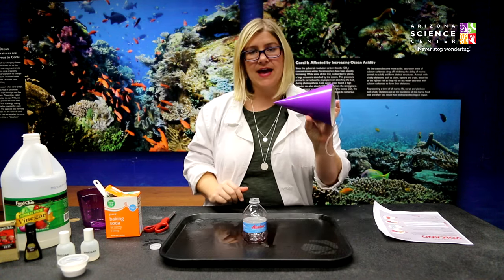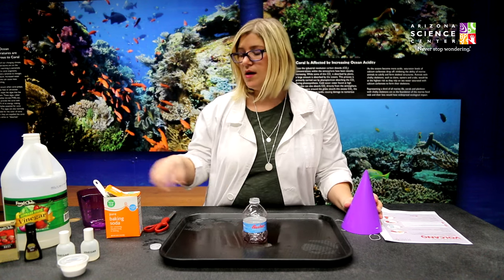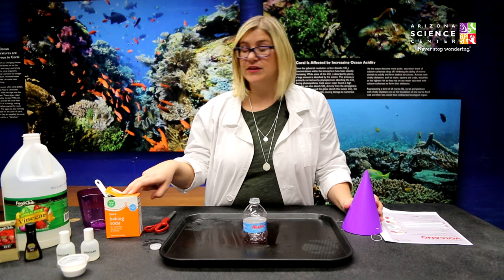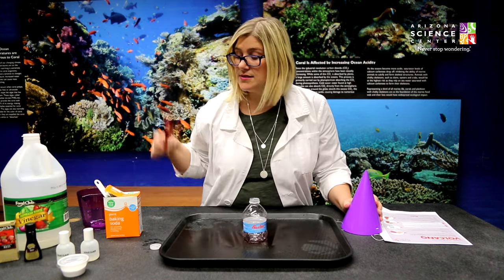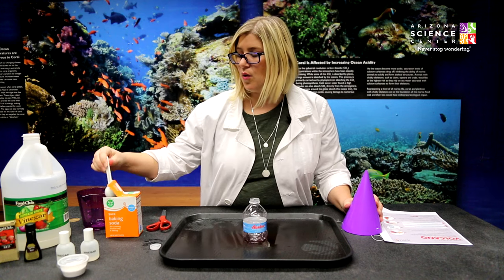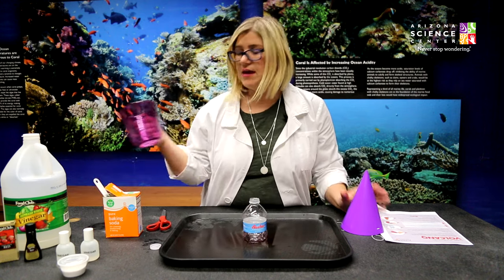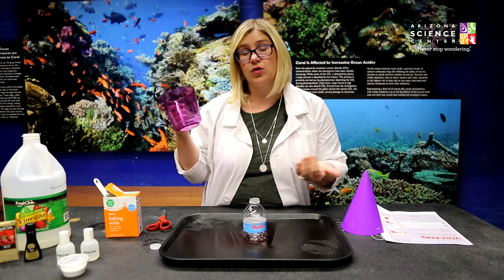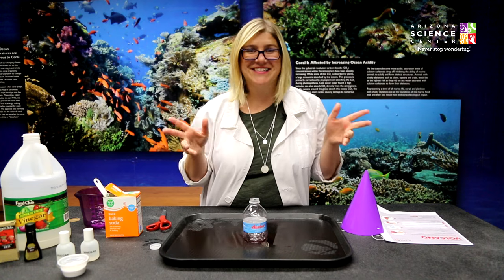We're also using a party hat — that's going to be your volcano cover, the shape of your volcano. Then we have standard baking soda that you find in your kitchen, some vinegar, red food coloring, scissors, a one-tablespoon measuring scoop, and a measuring cup that will hold at least a quarter cup of liquid. All right, you ready to do this? Let's get on with the show.